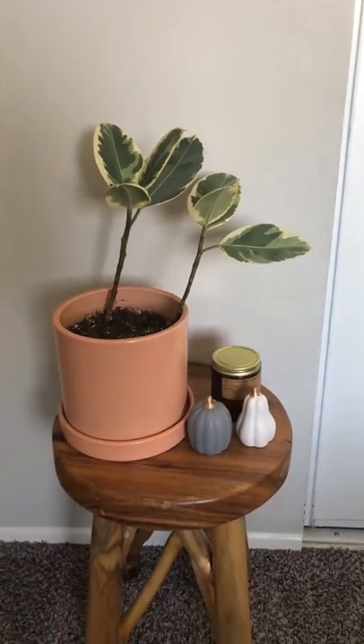It did struggle for a little bit after we got it, and when I moved it into the bedroom it did drop some leaves, but I've found a good watering schedule with it now. I'm hoping there will continue to be some new growth, but I have noticed that this is a little bit slower when it comes to the leaves growing in size and also for new leaves — it does take a little bit longer than other plants.